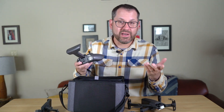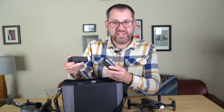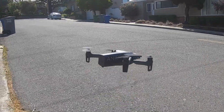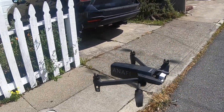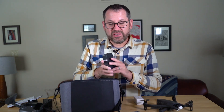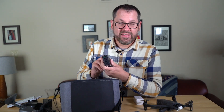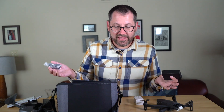Also in the box are two extra batteries, so in total you have three batteries. Parrot is advertising 26 minutes of flight time, slightly longer than the traditional Anafi, probably because of the lower weight. Also included are instruction guides, extra propellers — which come in handy since you can ding them up — and multiple USB-C ports so you can charge the drone and all batteries at once. They advertise about three and a half hours to charge everything up.